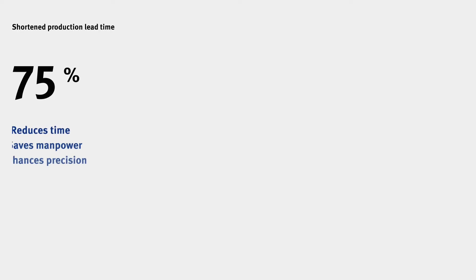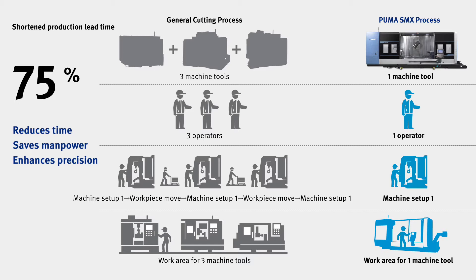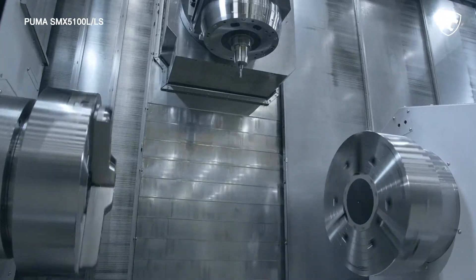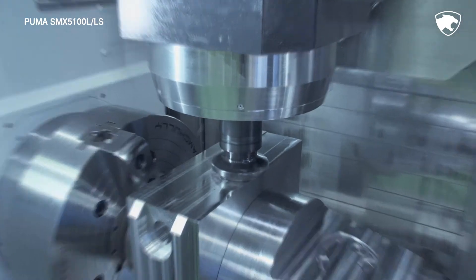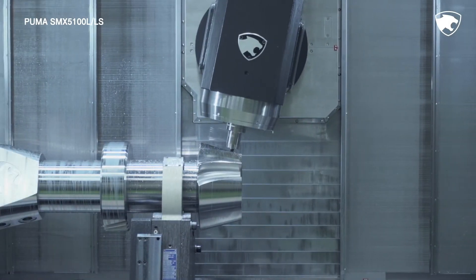With its powerful multitasking machining capability, the series simplifies mechanical operations, reduces manpower and time, and boosts machining efficiency. The 3 core spindles perform various machining functions such as turning, milling, and synchronized cutting using a single setup. By omitting various cumbersome processes, the series minimizes the risk of errors, guaranteeing higher productivity and long-term accuracy.